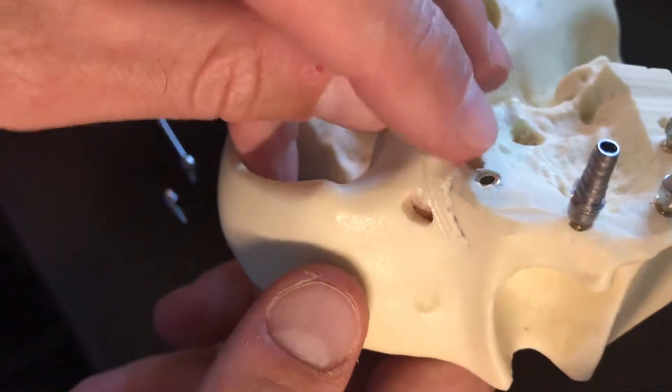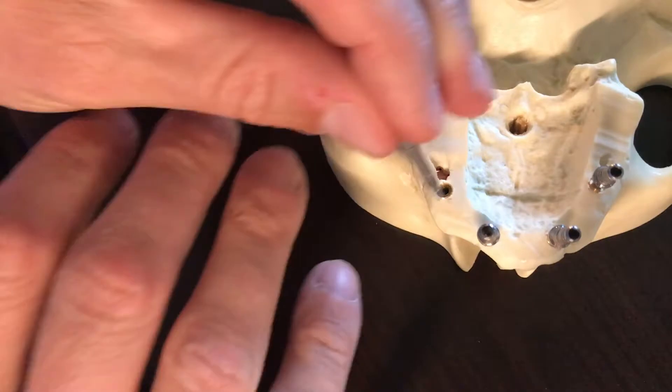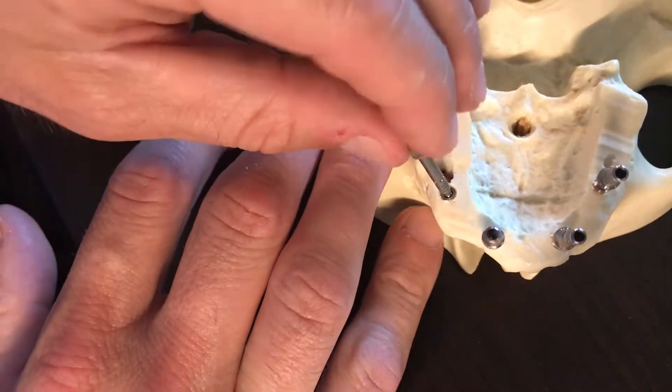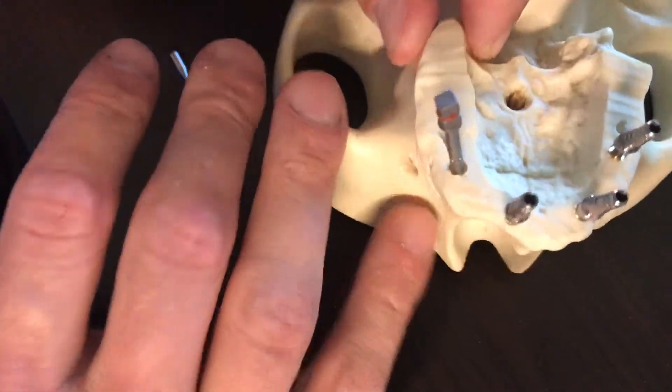We're going to spend a couple minutes on how to get this last implant on a weird angle to make sure we have all of our angled mini conical abutments match up.